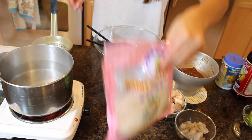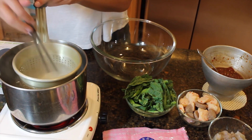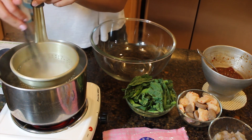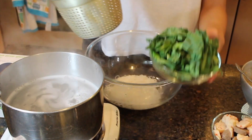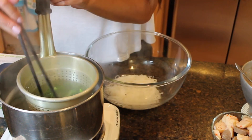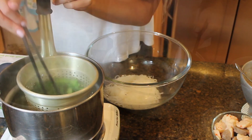Once the water comes to a boil, we're going to go ahead and cook the pho noodles. I like to cook my noodles first because you don't want them too hot when you go to mix everything together. Add them to a large bowl. Now we're going to cook the Chinese broccoli — I do this for like 30 seconds or so because I like my vegetables to still have some bite to it.